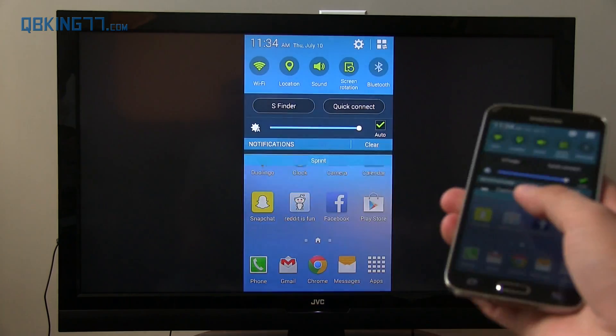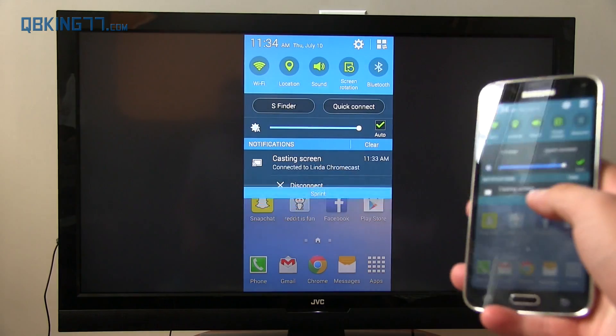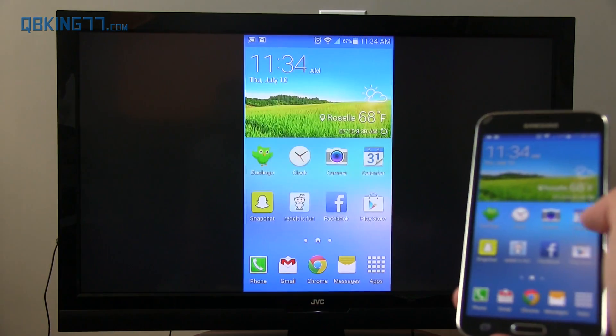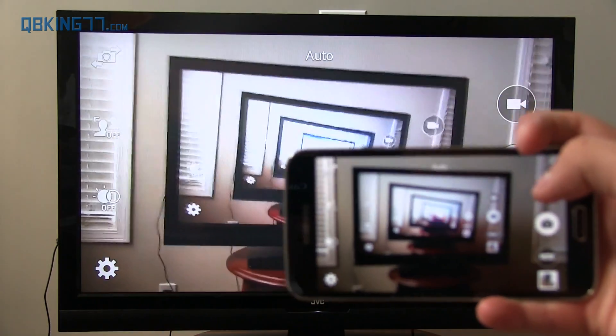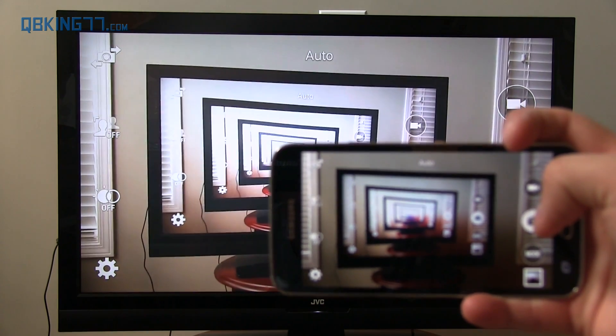It's actually pretty responsive when you do various things, and it also transmits audio as well, which is great. When you want to watch videos or show pictures, we can go to the camera application — the camera application will show up. So there you go, moving this around. I took a nice picture — some camera inception — you can see it's just like non-stop TVs back there.